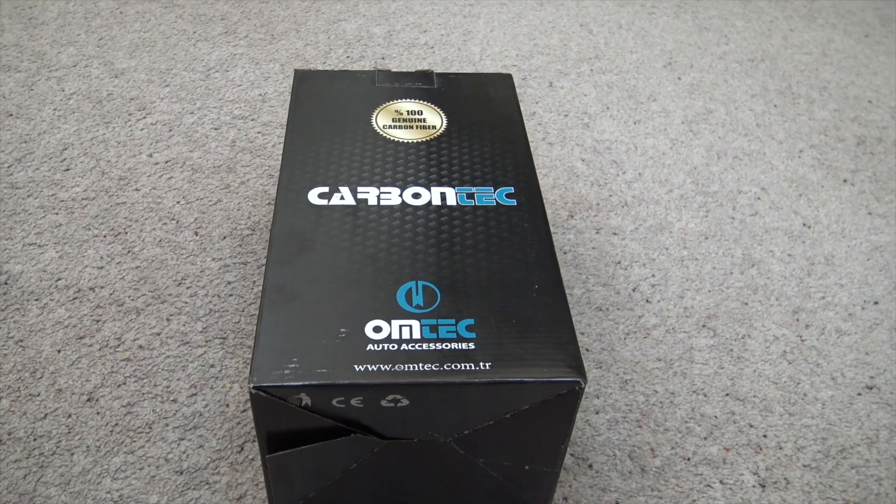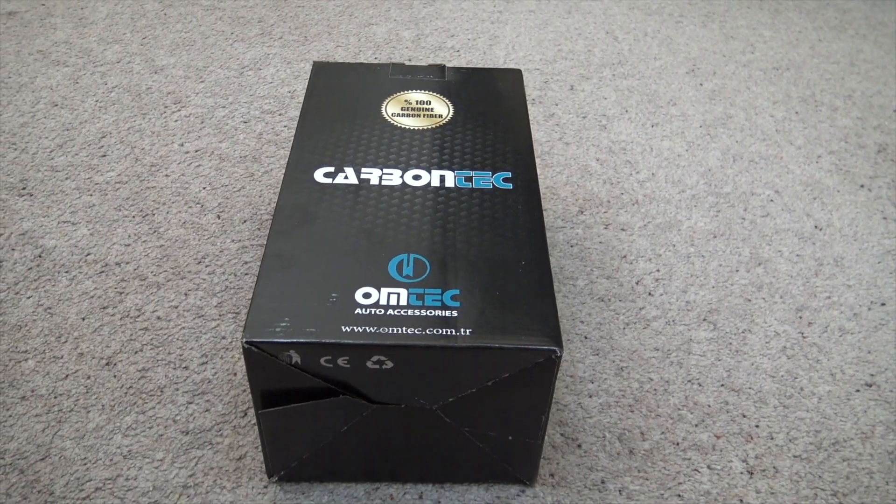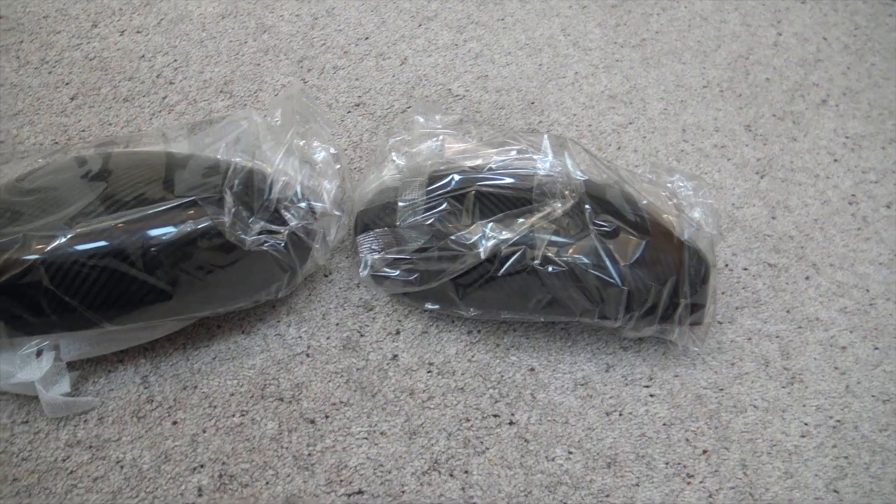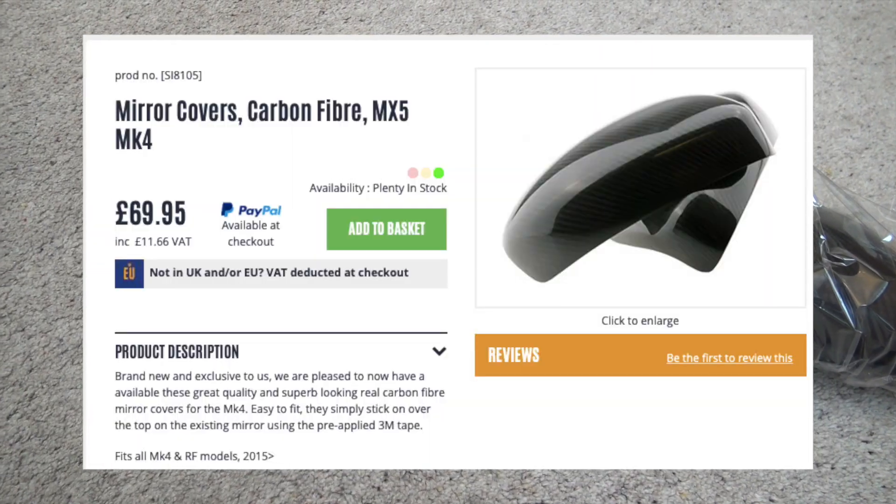Hello everyone and welcome back to the channel. Today we're unboxing and fitting the Carbon Tech Carbon Mirror Caps for the 124 Spyder and ND MX5, purchased from mx5parts.co.uk.